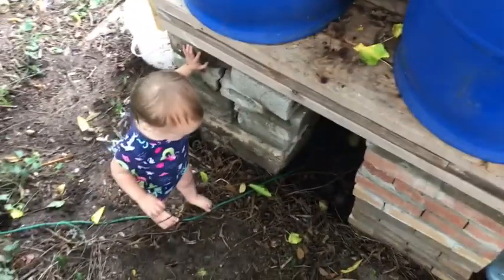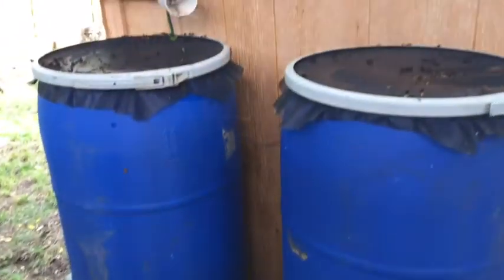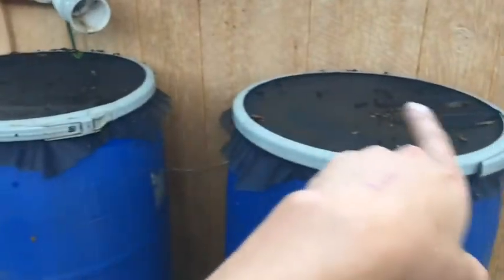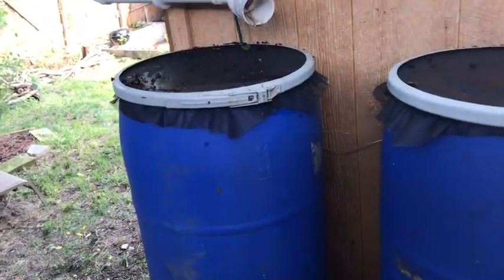This is my overflow — right now it's got a makeshift screen over it to keep the mosquitoes out. I also have a screen over the top of the gutter up there, so it gets screened once there before coming through. I'll have to clean sediment off these, but no biggie — it's all to be expected.